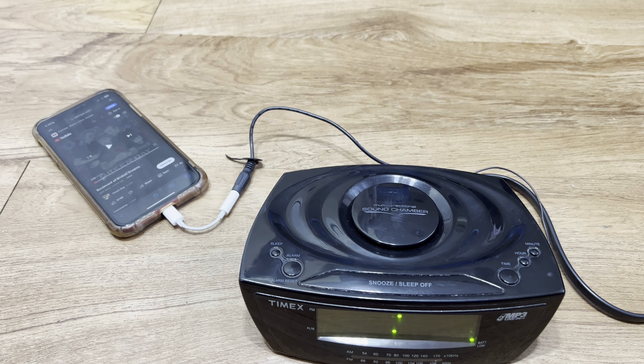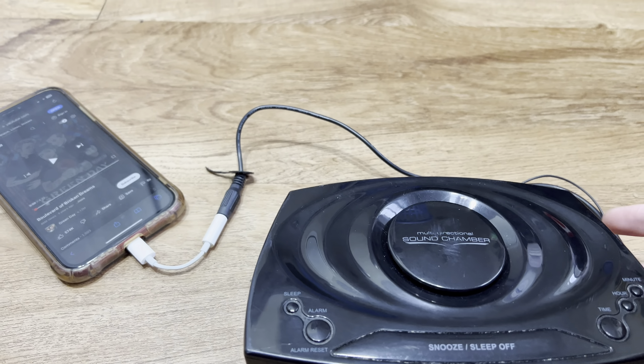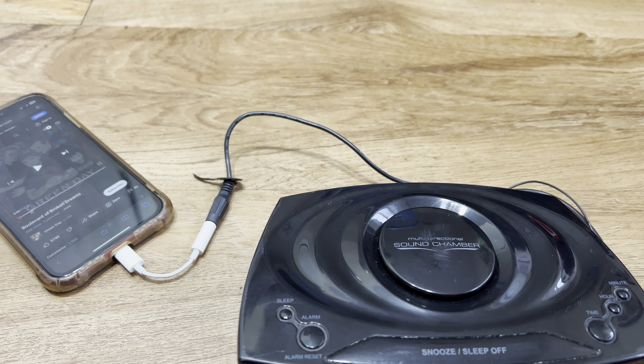I got the alarm clock plugged in and hooked up to my old phone. It does not sound terrible, but it's not really loud and it lacks bass.